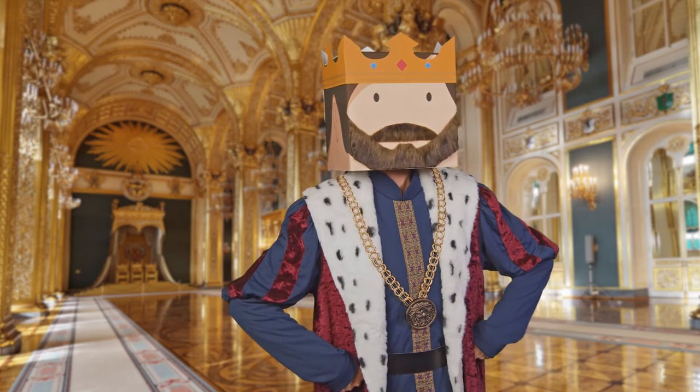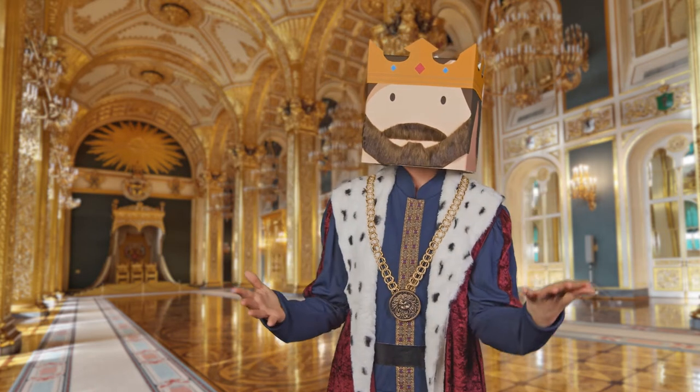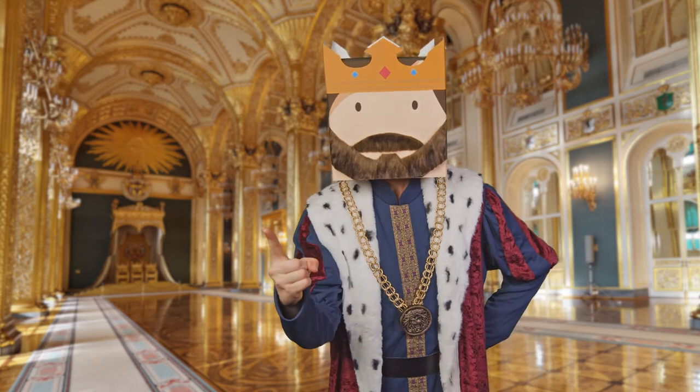Hello, I'm the Box King, king of every box-shaped item in the universe. You know what I hate more than sniveling princes?